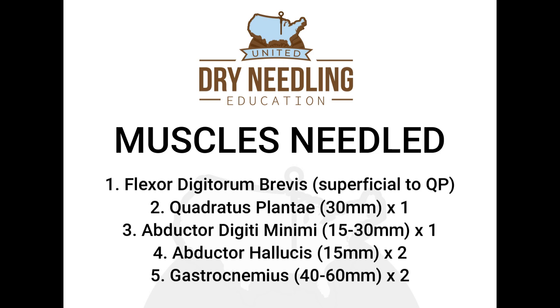This treatment protocol is simply an example of how you can combine needles with electrical stimulation to address a regional condition. You could always do more needles than what's listed in this protocol, or you could do fewer needles than what's listed.